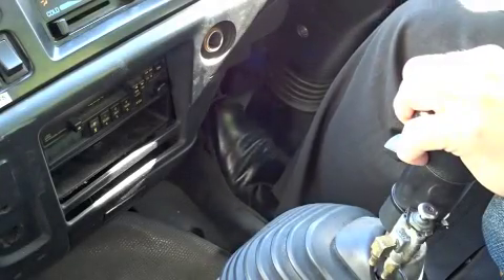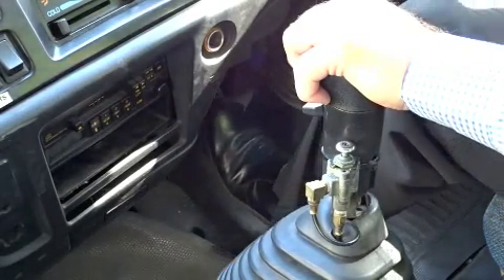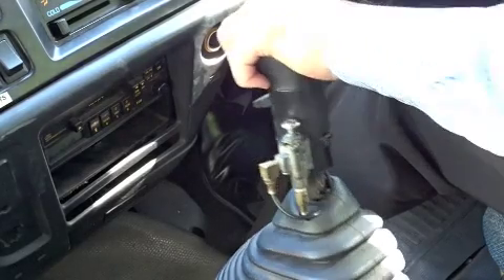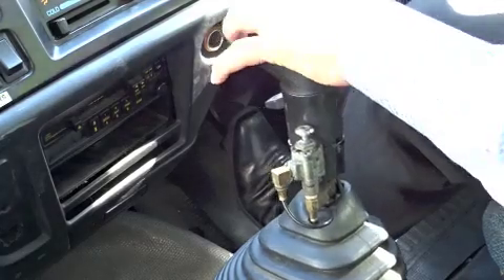Clutch approximately one third to half way in, neutral. Clutch comes out. Clutch goes in one half or approximately a third of the way in, either way, into gear. Clutch comes up, add a bit of gas and you smooth it out. That is a slow motion version.